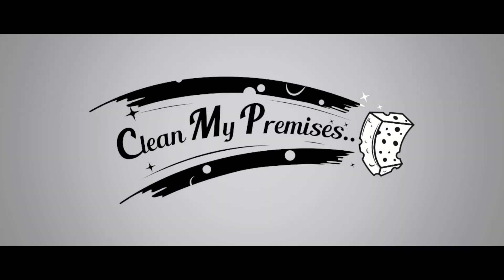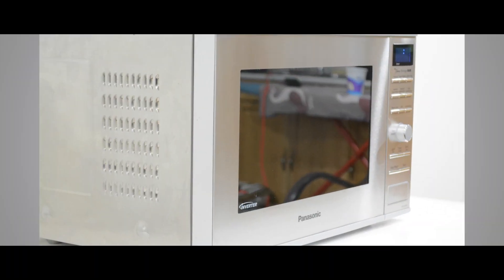Hello there! Thanks for joining us at CleanMyPremises located in Toronto. Today, we'll teach you how to clean a microwave.